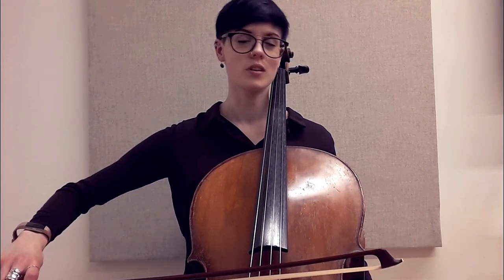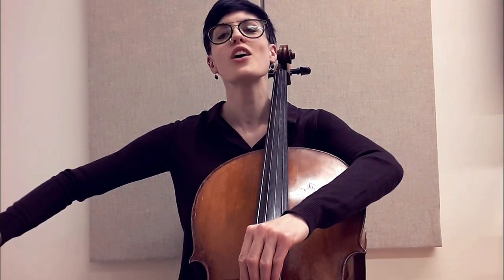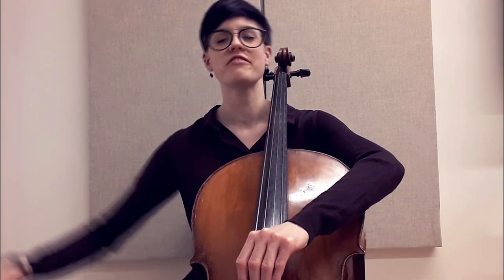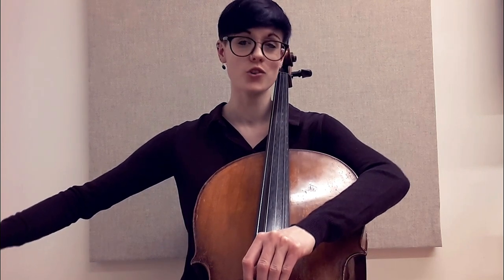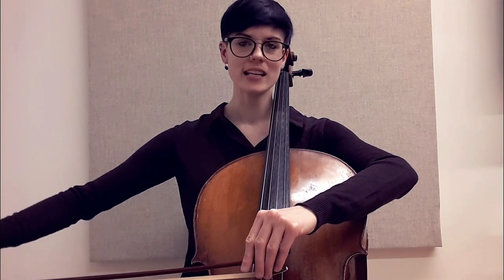Now we're approaching the tip. The tip is a troublemaker. When we're at the tip, our weight is so far away — our hand is so far from the instrument. If I sink I'm going to fall off. This is a very easy point for the thumb to activate, take control, and squeeze. So we need to figure out a way to get our weight to lean into the string.